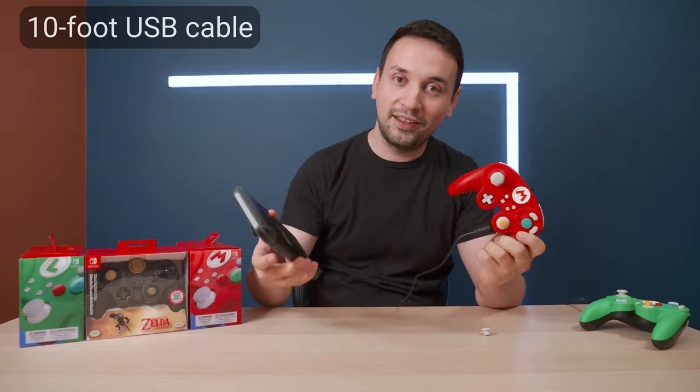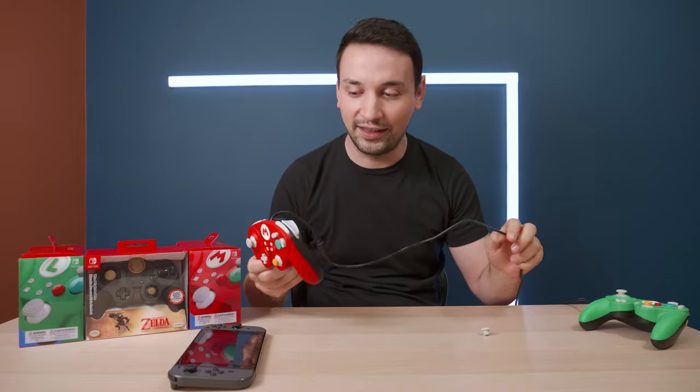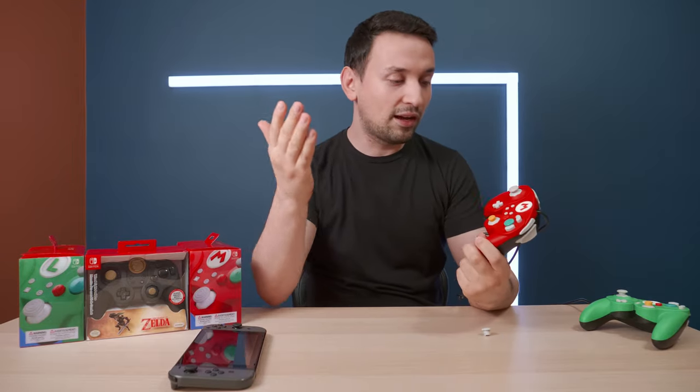The first thing you notice is that these are wired, so you're gonna need the dock in order to play — no wireless play. But obviously, if you're buying one of these controllers, you're buying them for Smash Bros, and if you're going more competitive, it's definitely worth it.